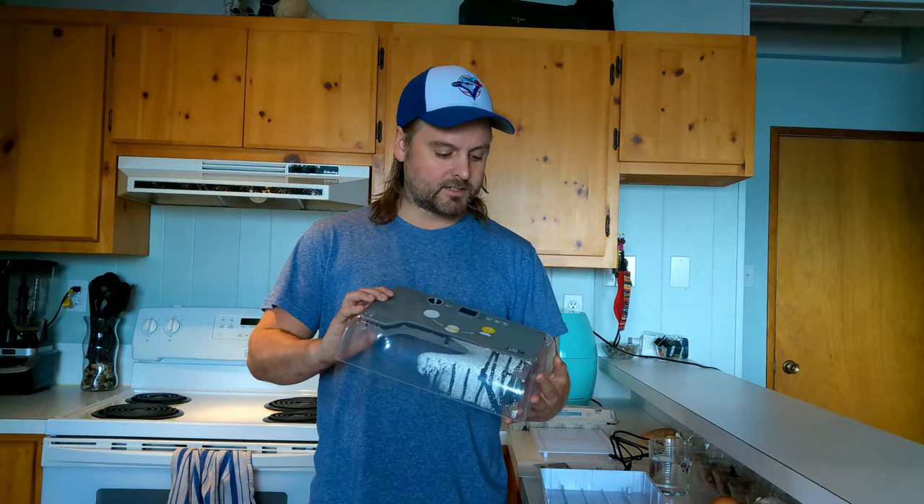We are super excited to show you what we have going on this week. Last week you saw we went up to Millennial Acres Farms and I was like a kid in a candy store with all the cool chickens. One of the generous things they did was give us some silky eggs to try and hatch in our new incubator.